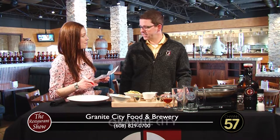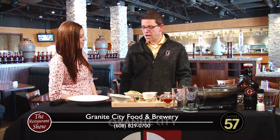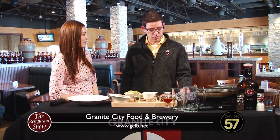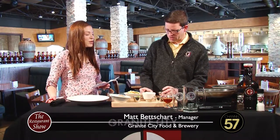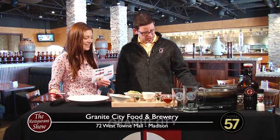Got a little sneak preview - Shepherd's Pie. We're going to be doing... this is something we're featuring here for the month of March and into April. We've got a little Granite City twist on it, which is kind of fun. Before we started, you said the GC twist, and I liked how that sounded.